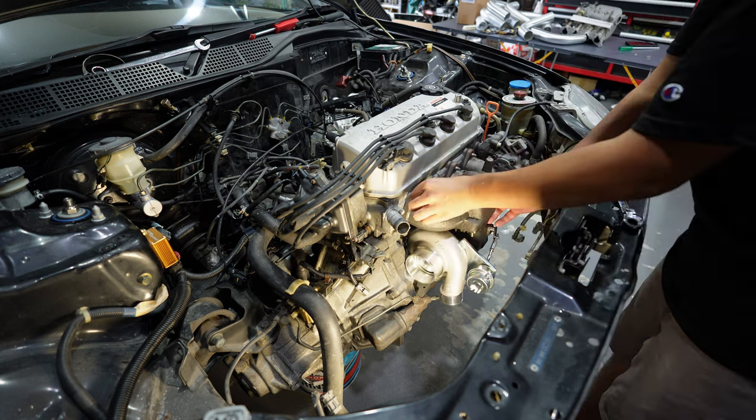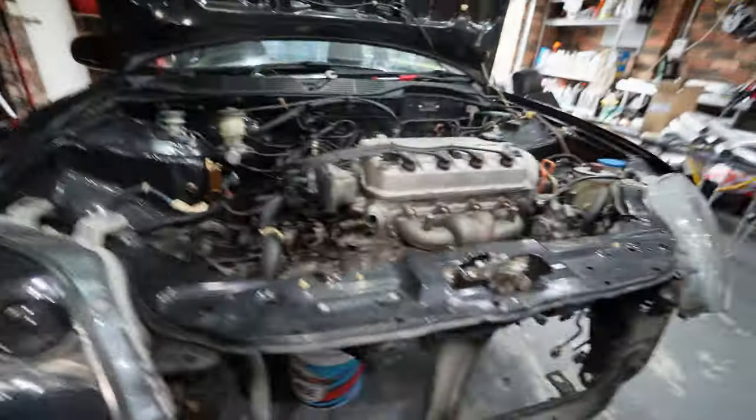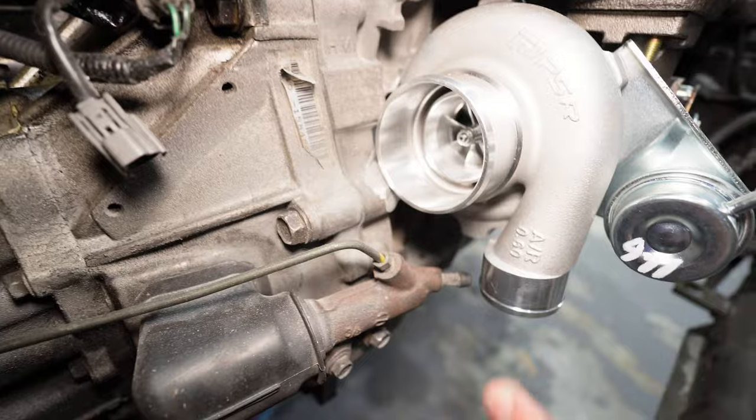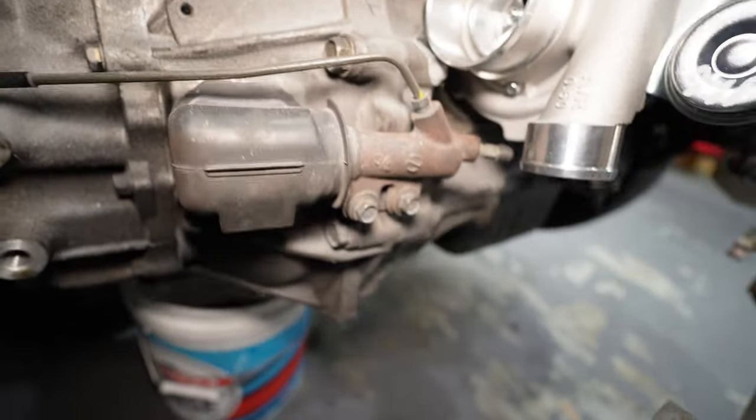That's how it's going to sit. The front cover looks so close to the block, but we do have enough clearance for a silicone joiner and also a hose clamp. We can still service the clutch system, so I think it's in the right spot - very happy with that.